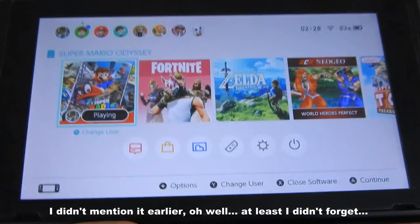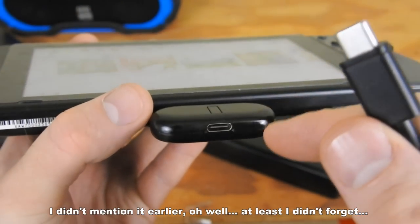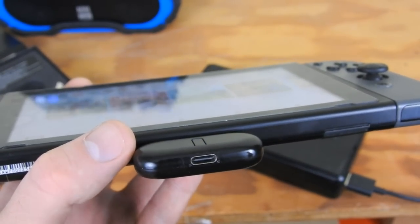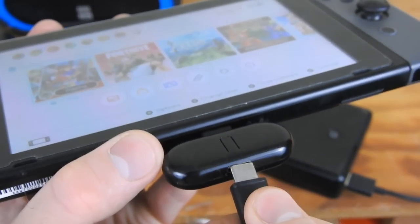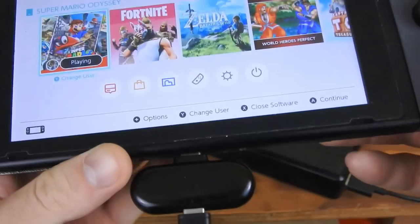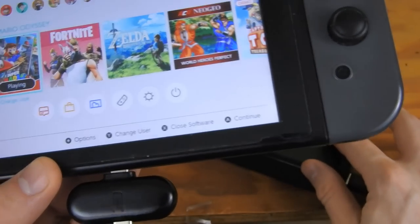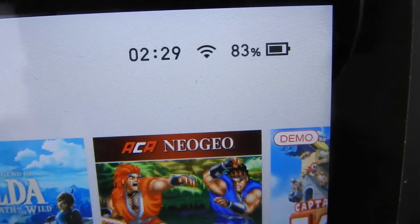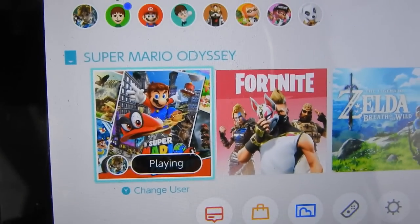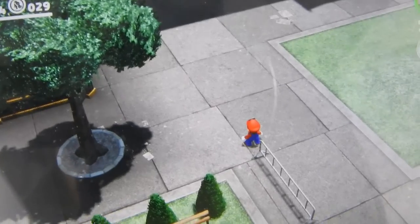Also, as I mentioned earlier, this device has a USB-C at the bottom so I can connect a power bank to it. I'm going to do so right now — I'll have audio transmission from the Switch to my speakers while also charging it at the same time. I'm going to turn on my charger and as you can see it's starting to charge. And now I'm just going to play some more Odyssey while charging my Switch.